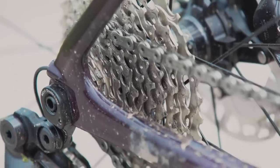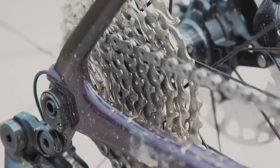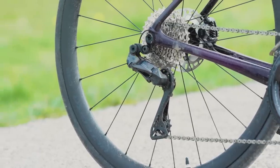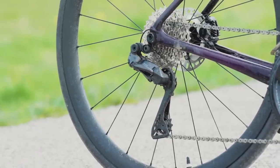Shimano currently only offers two cassette variants: an 11-30 and an 11-34. I had the latter. Unlike SRAM's AXS offerings, the Ultegra Di2 derailleur doesn't come with any sort of clutch or damper, which means you get a bit of chain chatter when riding on rougher roads.